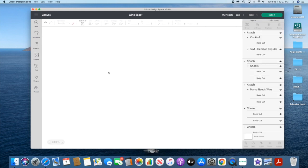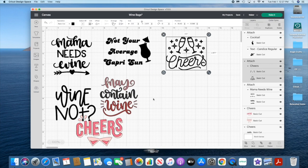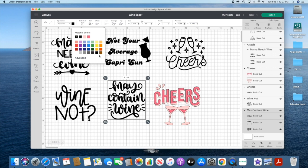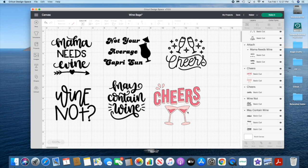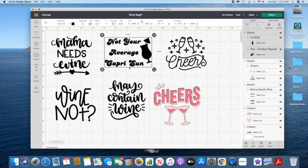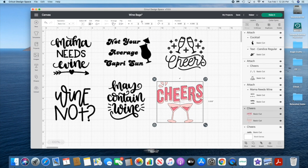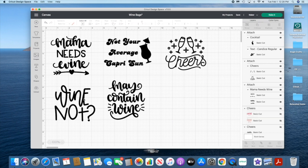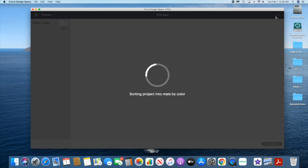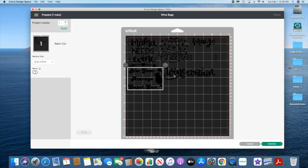I'm just cutting them out on one sheet to keep it simple, making them all black so they can all be on one sheet. This one I just picked a text and added the cocktail image to it and attached them together. If I hit 'Make It' right now, the 'May Contain Wine' is all separated and we don't want that.